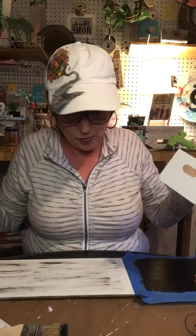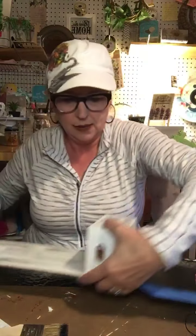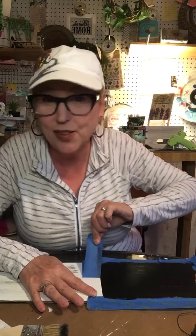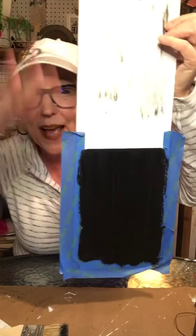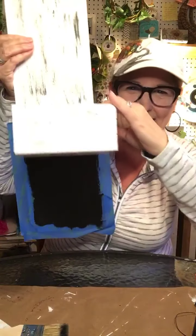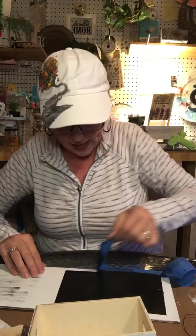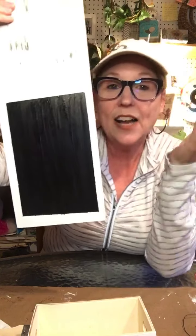Okay, I think next I'm going to go ahead and glue this little crate on. My chalkboard is at the bottom so we can write on that. I'm going to take the tape off the top — it's sort of even but that's okay because I'm going to be putting the crate over it so you won't be able to see it. I'm going to take all the tape off because I'm going to be gluing this crate on.